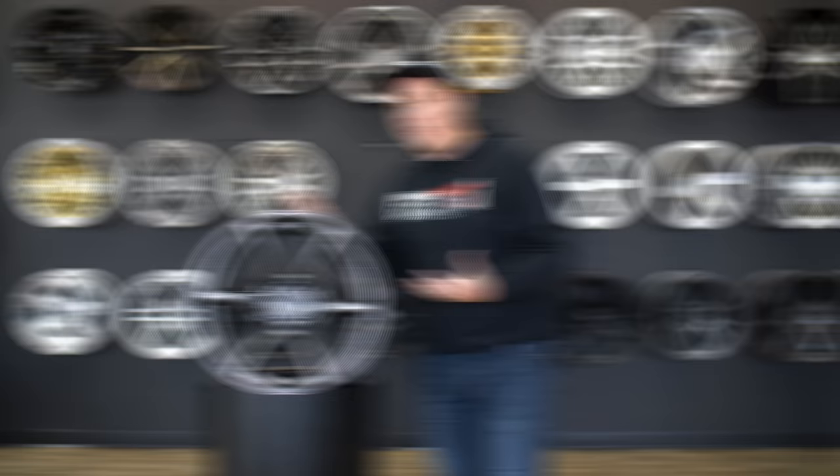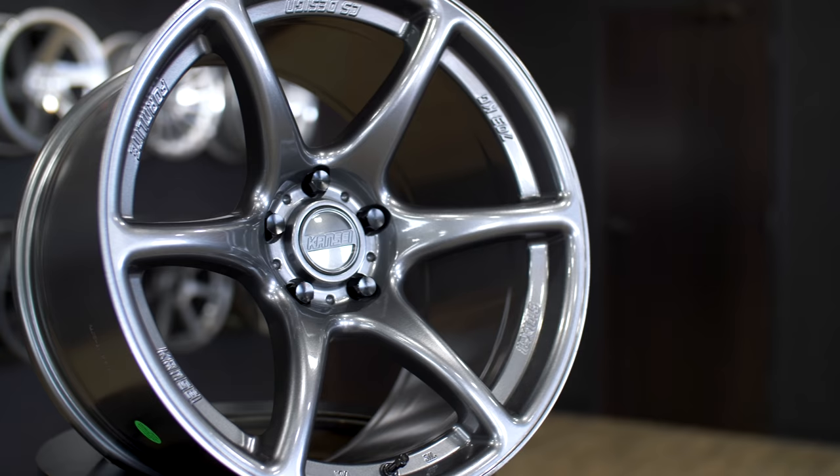Moving on to the second wheel — this is the Tandem. Its six spoke concave design was meant to give homage to the older Skylines and older GTRs, combining old and new styling together.